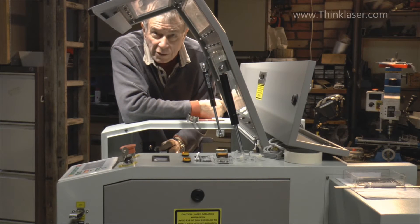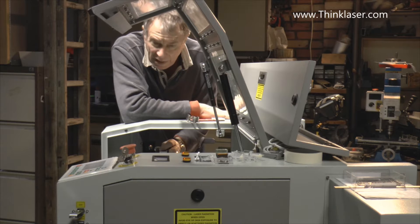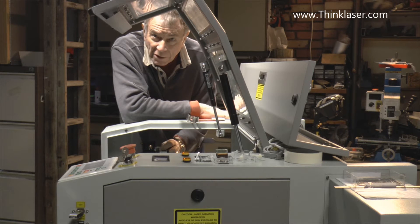Welcome to another Lightblade Learning Lab. Today we're going to be tackling the subject of mirrors.